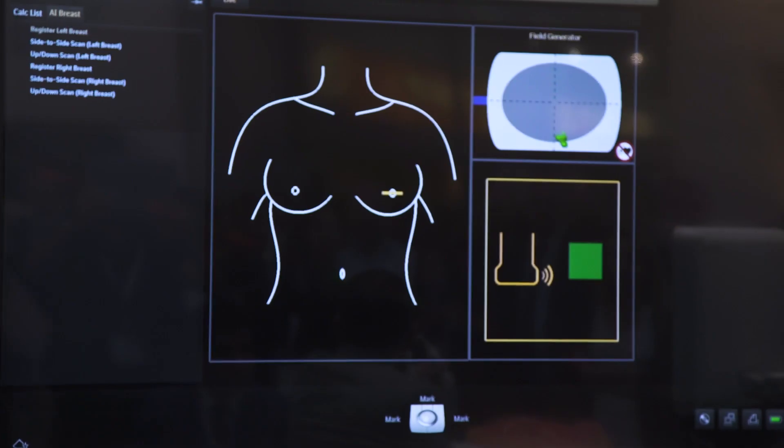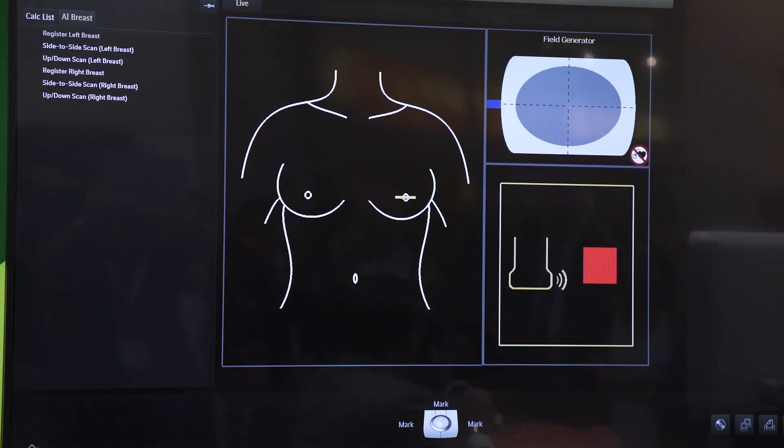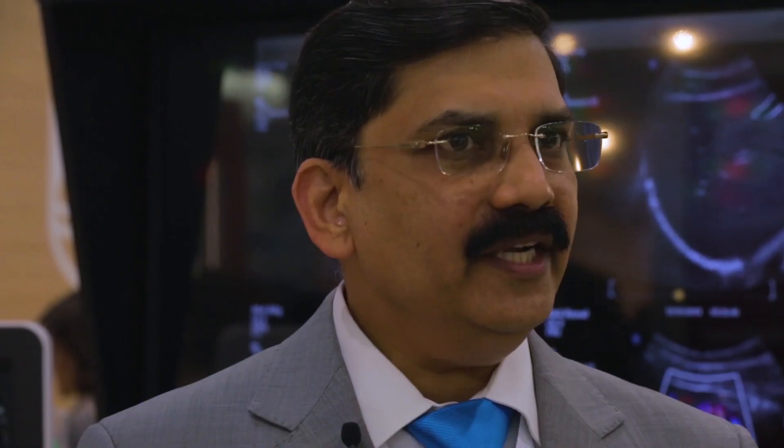You press Anatomical Intelligence for Breast on the touchscreen and it opens up into this particular screen. As you can see on the graphic, the system tells you to identify certain landmarks. You can identify these landmarks in just a few seconds, and then the system is ready to scan.